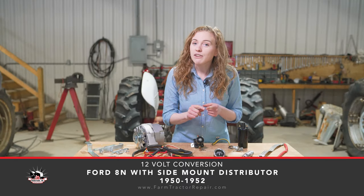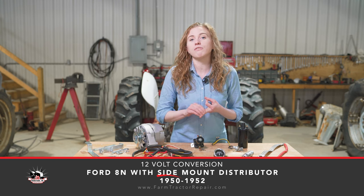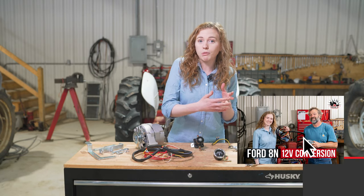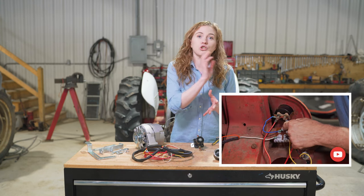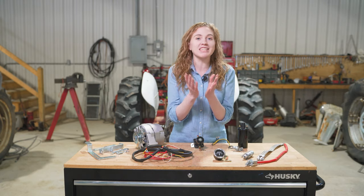We are working on an 8N Ford that has a side distributor — a 1950, 51, or 52 8N Ford. If you have an 8N with a front-mount distributor, my dad and I have made a separate video for that. Same goes for the 9N, 2N, or a Jubilee or 600 Ford tractor — those are all on separate videos. Just pay attention to this one if you have an 8N with a side distributor.